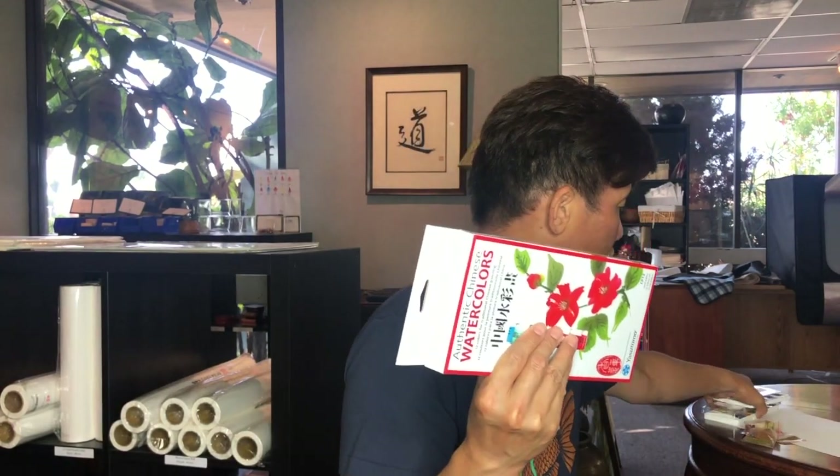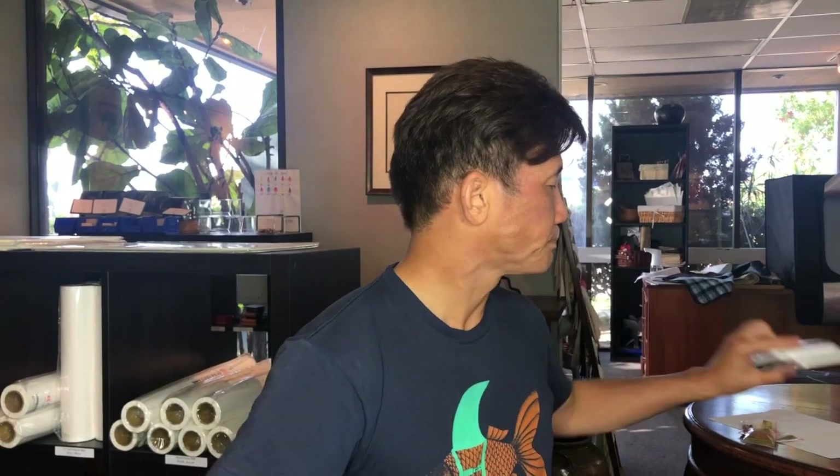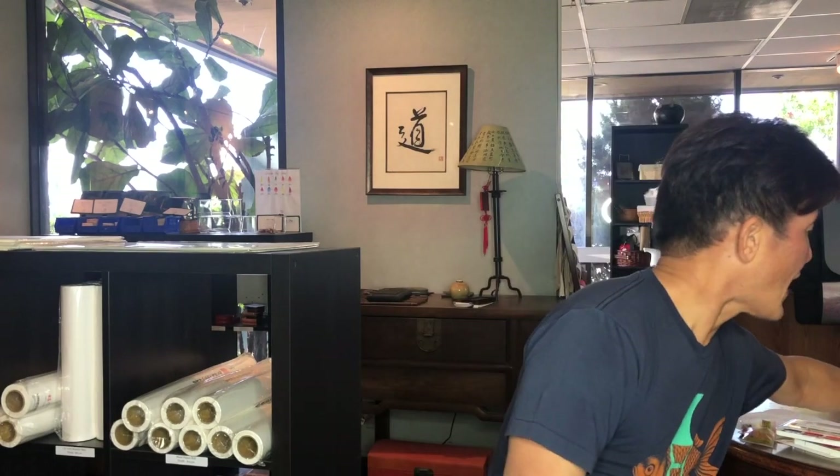Another advantage of the Ideal Companion set is that it needs no additional accessories — the colors work inside the palette and you don't need a flower plate or stackable dish. That said, if you're going to work with tube watercolors, it's very nice to have accessories. We have this flower plate, which is great for working with small amounts of color. You can squeeze a little color out, use a mixing brush to add water, and get it to the right consistency.